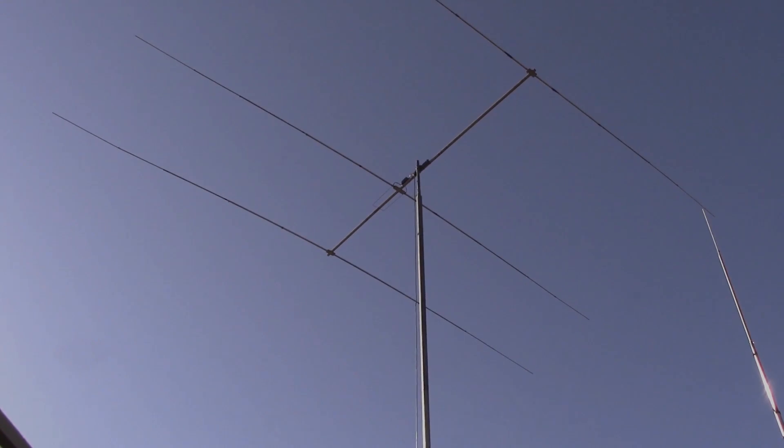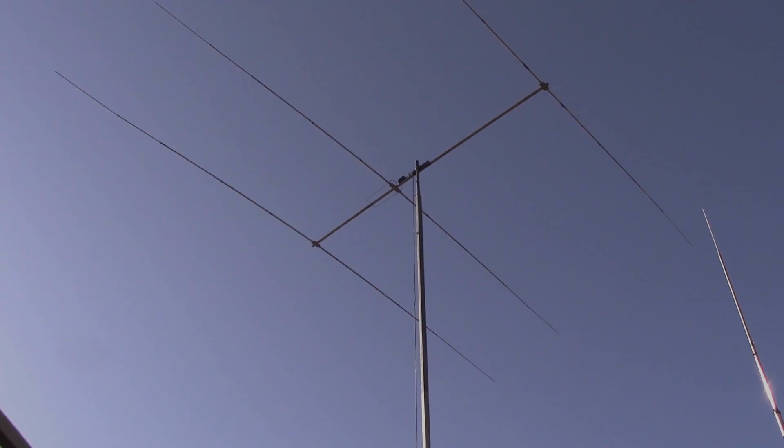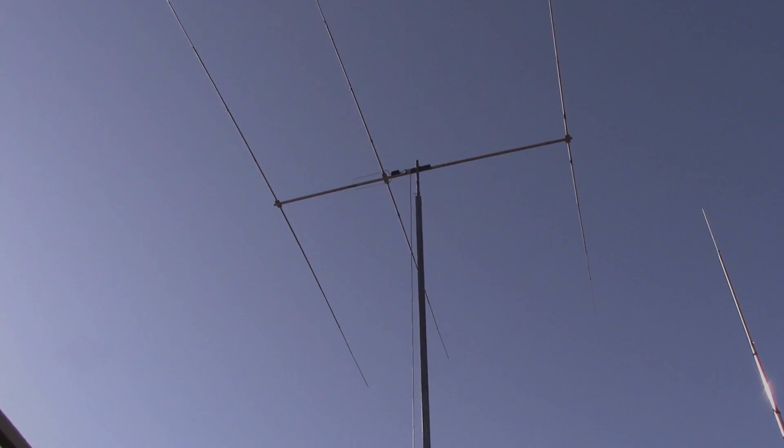Here's what it looks like when you turn the antenna. I'm going to rotate it about 300 degrees from north around to the west. Here it goes. Here's my new rotating three-element Yagi on an 18-foot boom on 20 meters.